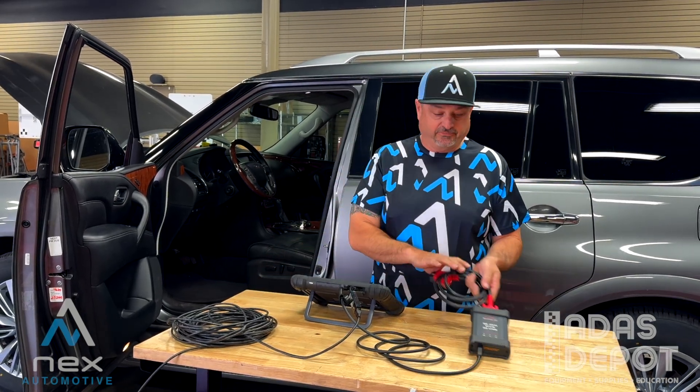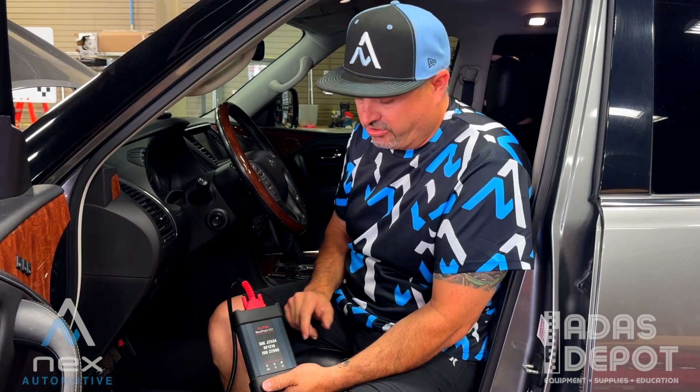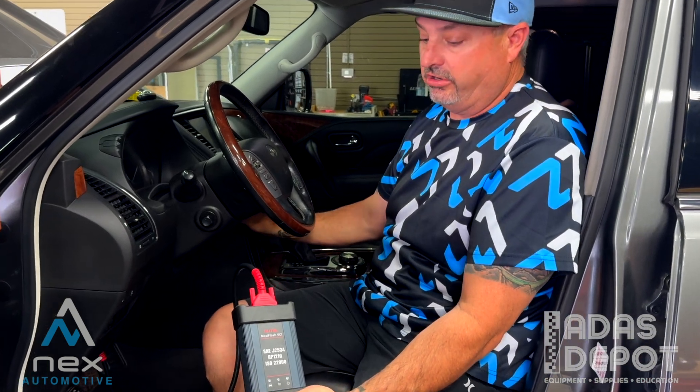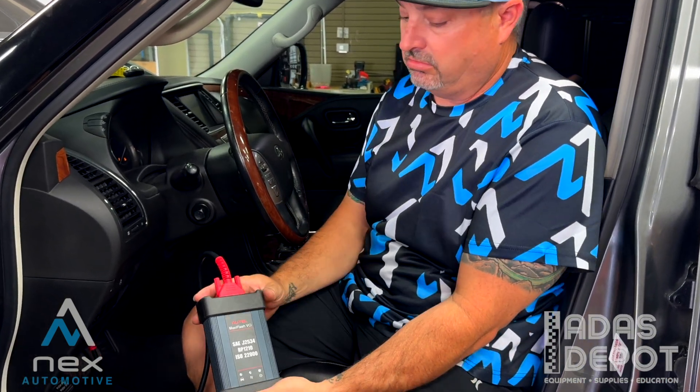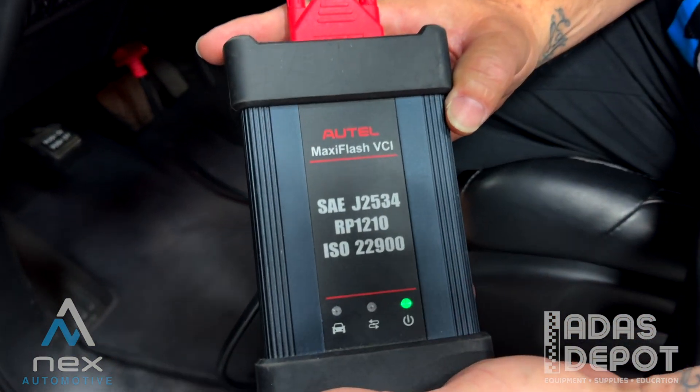Now that we got all that set up, we're going to get our VCI plugged into the car. Now that we got this hooked up to the car, we can see our green power light is now on our VCI. We can go ahead and turn the car on, and we should start seeing these lights here flashing, letting us know we're getting communication.